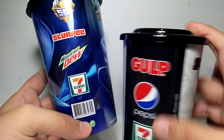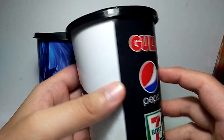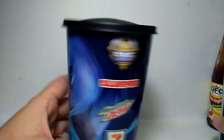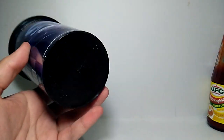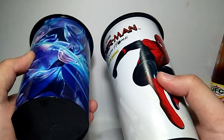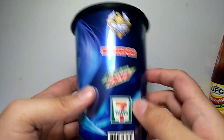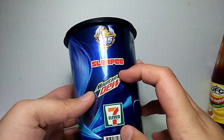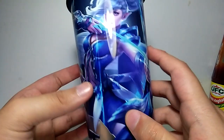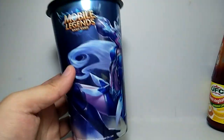There's the 515 Unite logo, and there's Slurpee, Mountain Dew, and 7-Eleven. With their other tumblers they had a lot of Star Wars ones and they were all for Gulp, but for this one it's for Slurpee — I think this is the first time we see a tumbler like this. It feels similar in size and shape; the print and the cap are the only different parts.